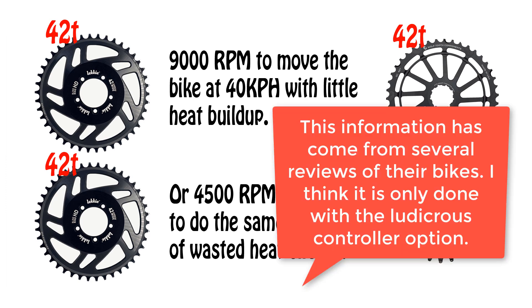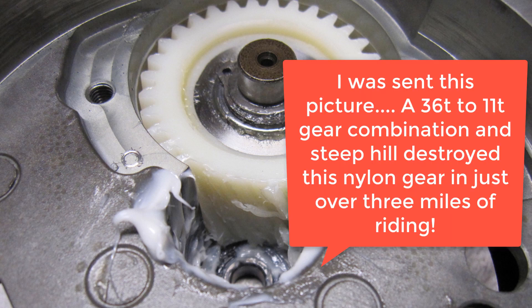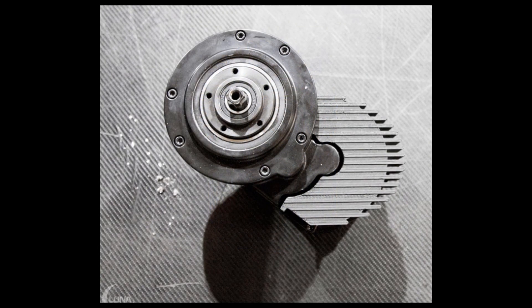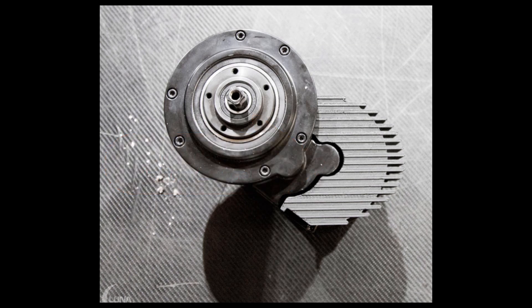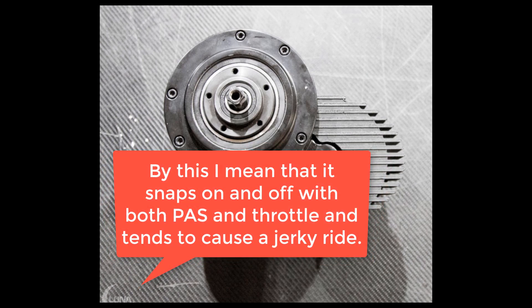There is a reason that when Luna ships their bikes with the ludicrous controller they lock out the smallest gears in the rear cassette — because they know that if you try to use them to get more speed, the lifespan of the nylon gear is likely measured in miles. So I have this steel gear and if I do melt the nylon one I'll give it a go — I just don't expect that I will need to use it. But the Luna controller lacks any features that a modern controller should have: no easy communication, updating, or programming via Bluetooth; no field weakening; no data logging; limited configuration parameters; and it has the same agricultural method of delivering power that the stock controller did.